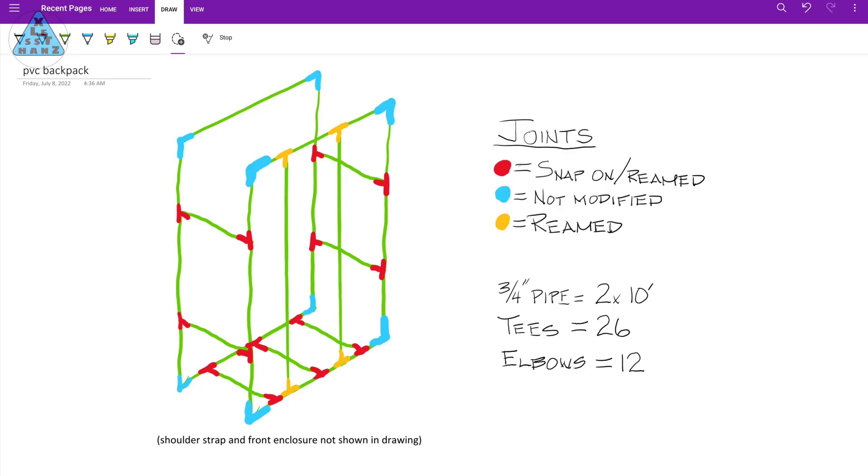I've had some second thoughts on the design of the frame and now I have this design. The only thing missing from this drawing is the shoulder strap, but I'll work on that when the time comes because my ideas on that are still not finalized. I know this drawing seems a bit confusing with all the colors, but the legend to the right explains it well if you take each item one at a time.